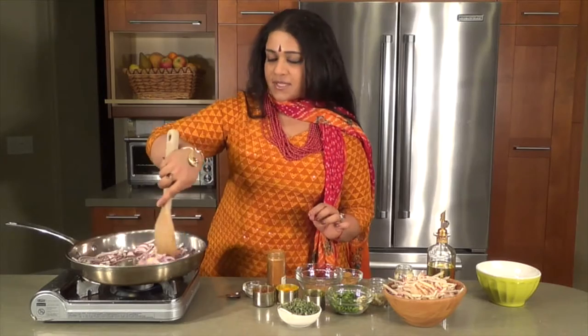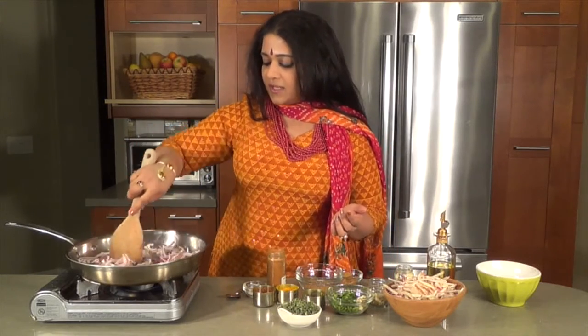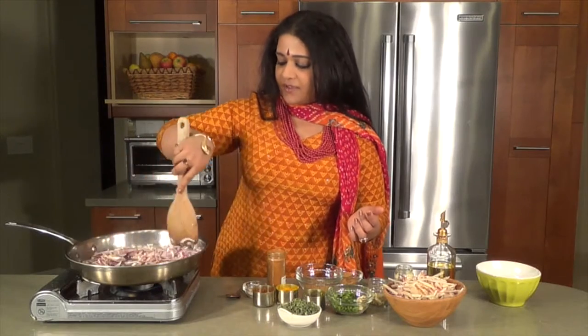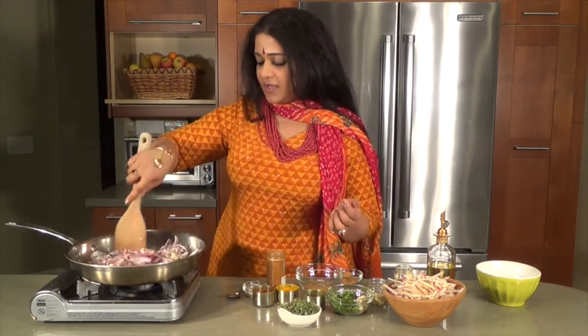This is a wonderful side dish. I always call this the holy trinity of cooking because a lot of recipes come alive very easily with just the onions, the ginger and the garlic.